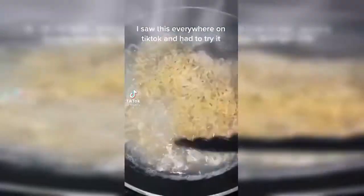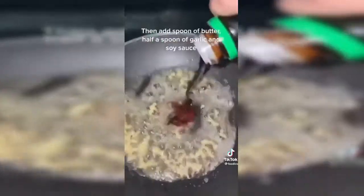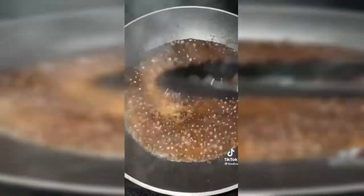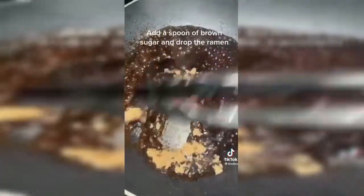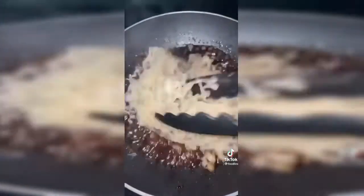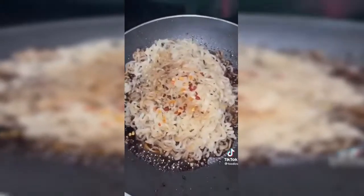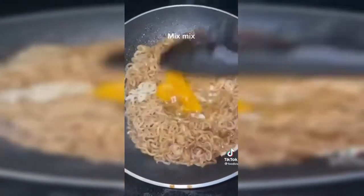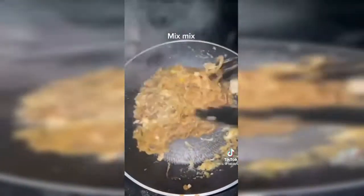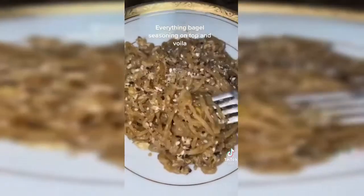I saw it everywhere on TikTok and had to try it. Boil ramen and set aside. Then add a spoon of butter, half a spoon of garlic and soy sauce. Add a spoon of brown sugar and drop the ramen in. Red chili flakes, then crack an egg in. Mix. Everything bagel seasoning on top, and voila.